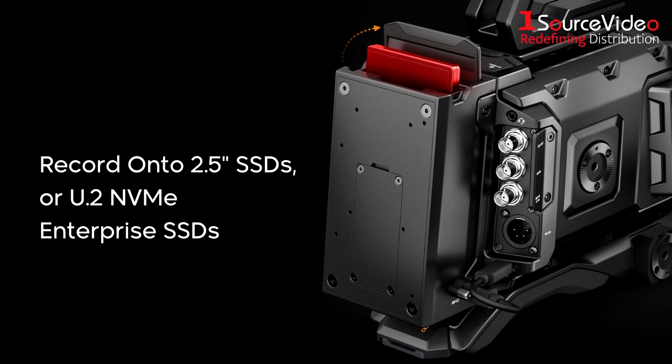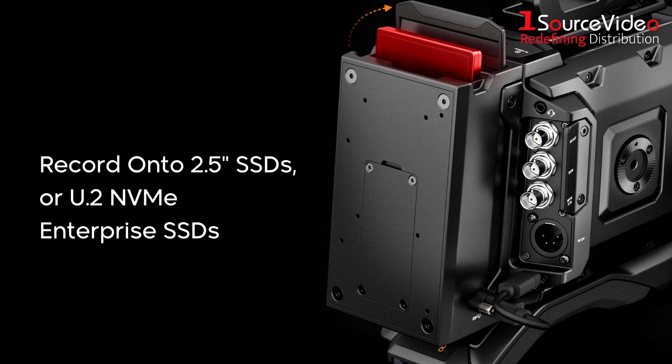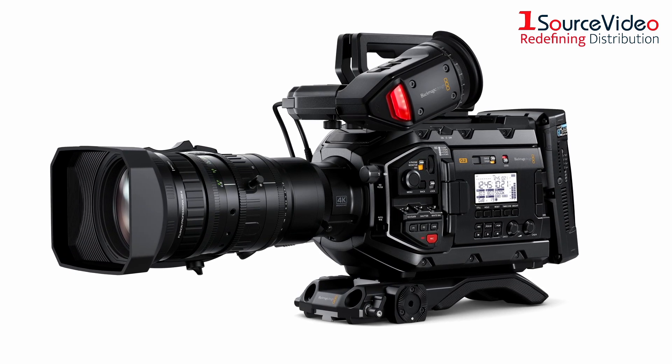You can even record onto large 2.5-inch SSDs or U.2 and NVMe Enterprise SSDs. The camera features a super-strong, lightweight magnesium alloy body,